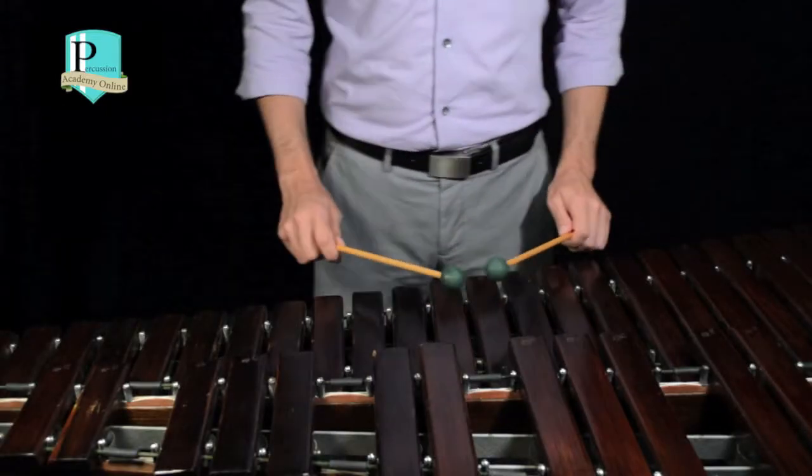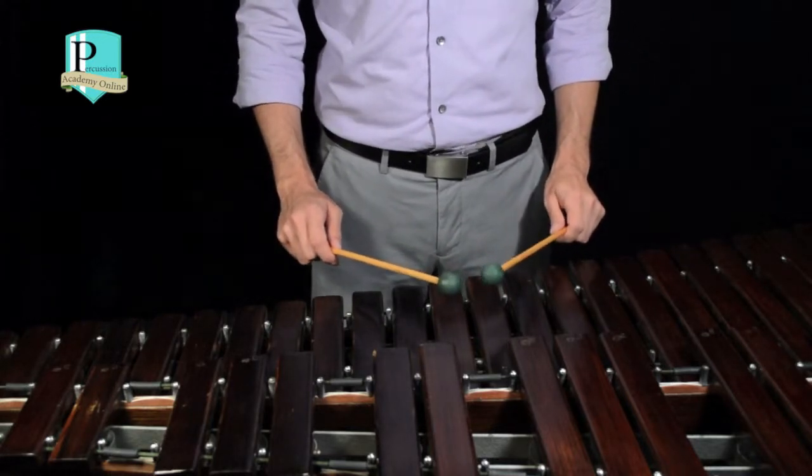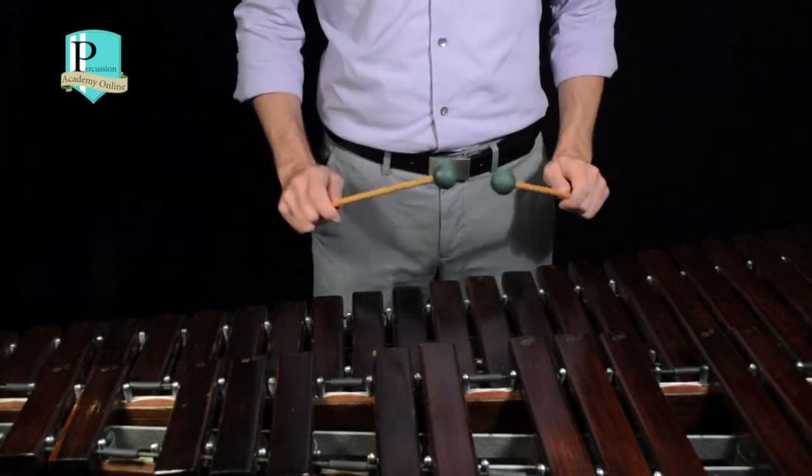For the full stroke sound quality on a keyboard instrument, we want a nice, rich, full, dark sound from the keyboard. It should sound something like this.